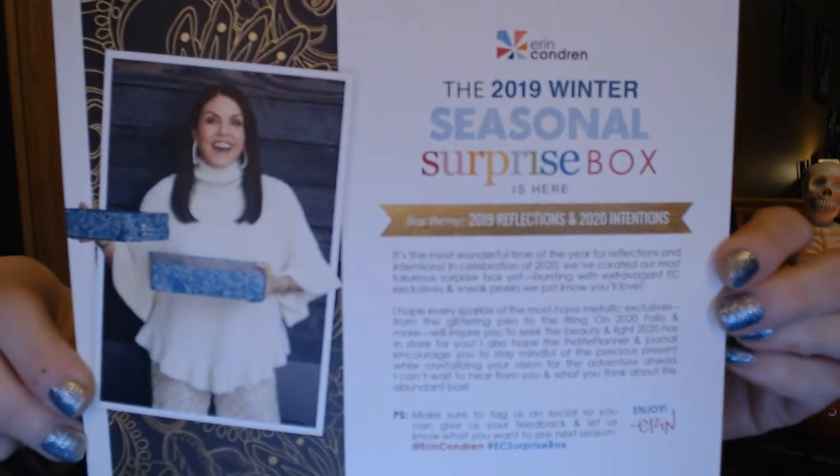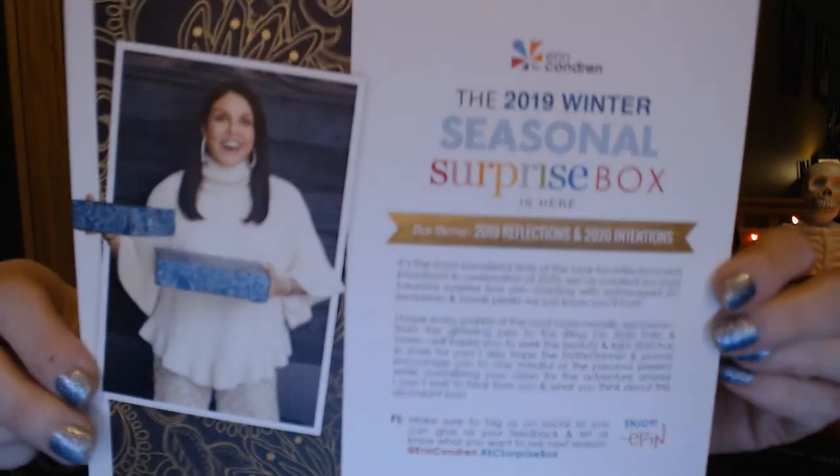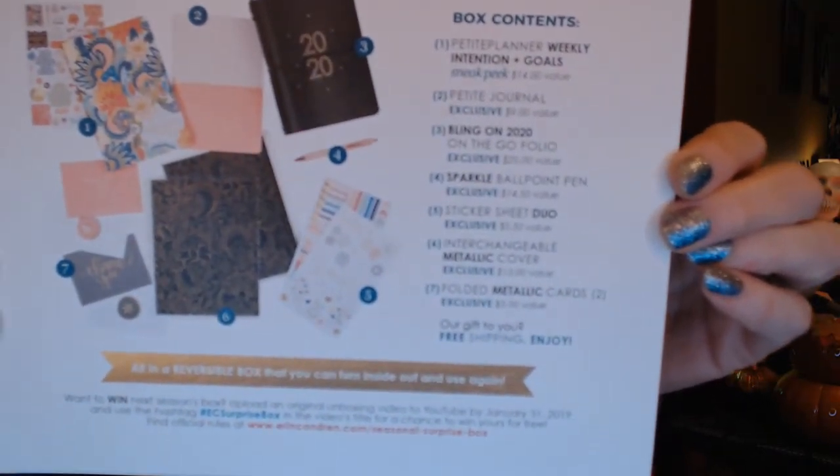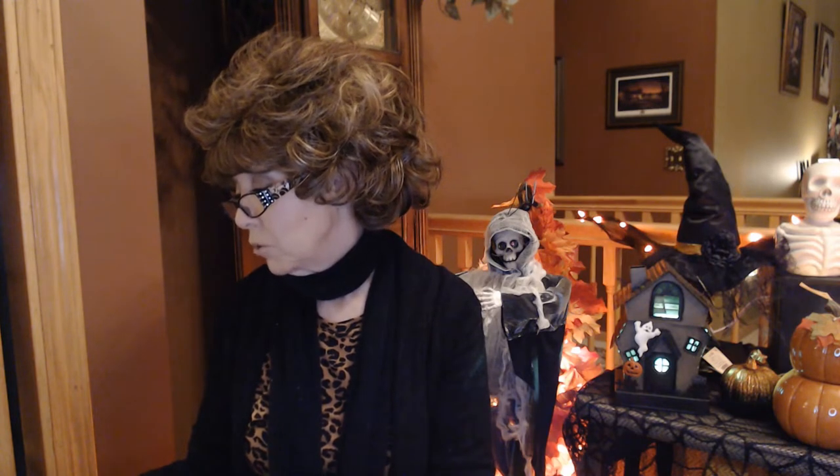There's a little insert about the box — looks like the back of it has the contents listed. It tells the different values inside the box and mentions that it's a reversible box. There's also something about posting your original unboxing video using the hashtag EC surprise box, and you could have a chance to win one for free. That's pretty cool.